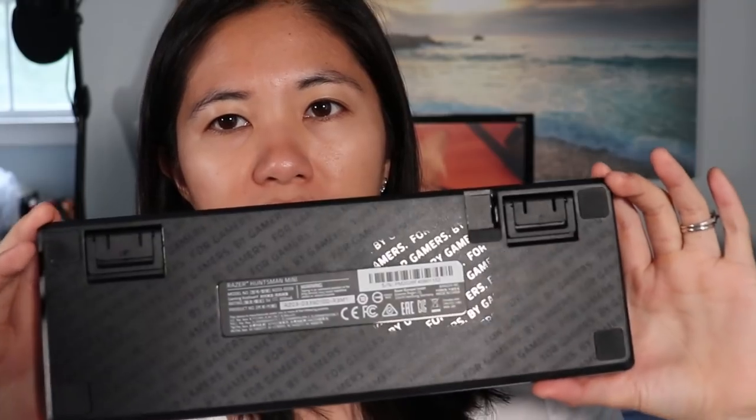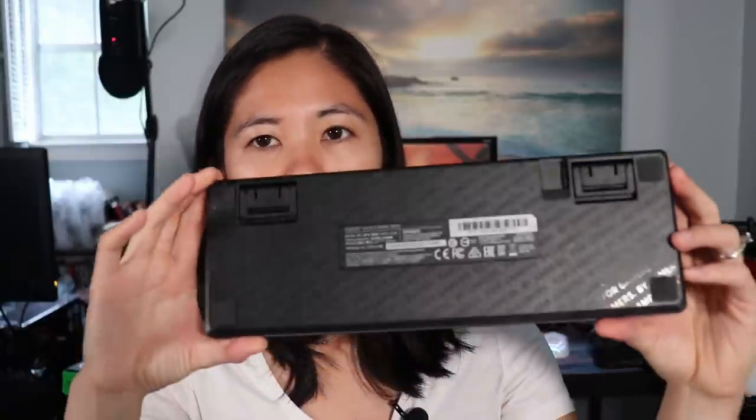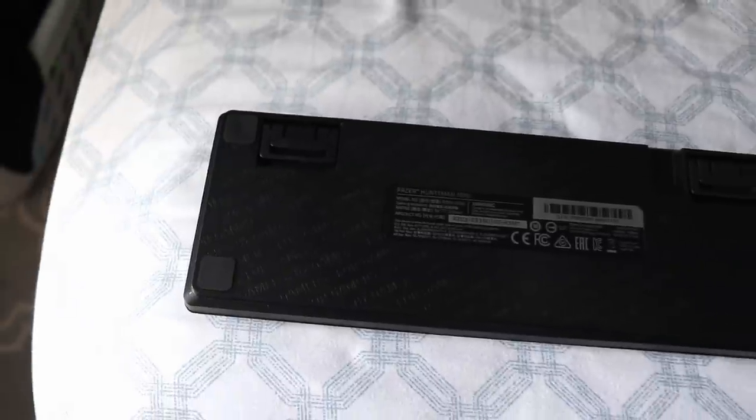We always start with the back. At the back it looks pretty average. There's glossy text that says 'created for gamers by gamers' surrounding the entire back. We have four rubber feet — more like rubber squares — but they prevent the keyboard from moving pretty decently. I use a desk mat which also helps. On a wooden desk though, if you're not putting a lot of downward pressure on it, the keyboard does slide back a little when typing or in intense gaming situations.